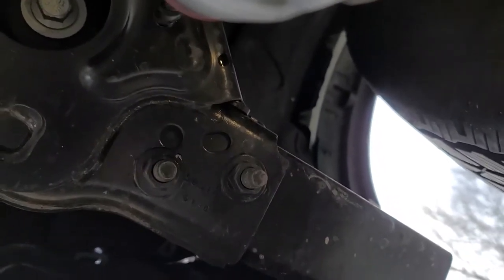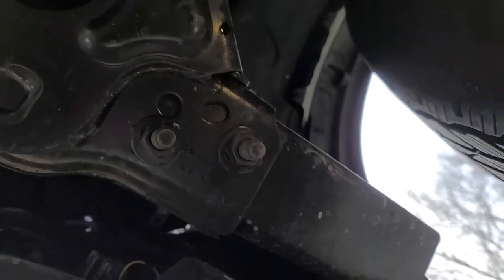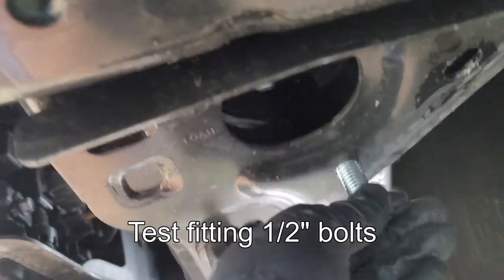Next to where the tow hook was, the holes get drilled out using a half-inch drill. Be careful here if you're using a high-torque drill — it can snag easily and twist your wrist or break the drill bit. Ask me how I know.